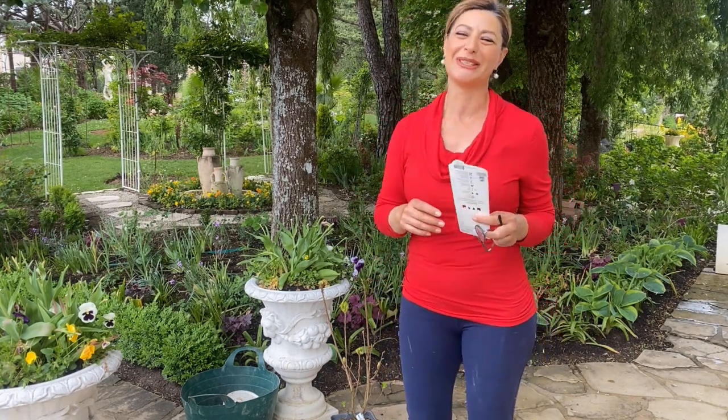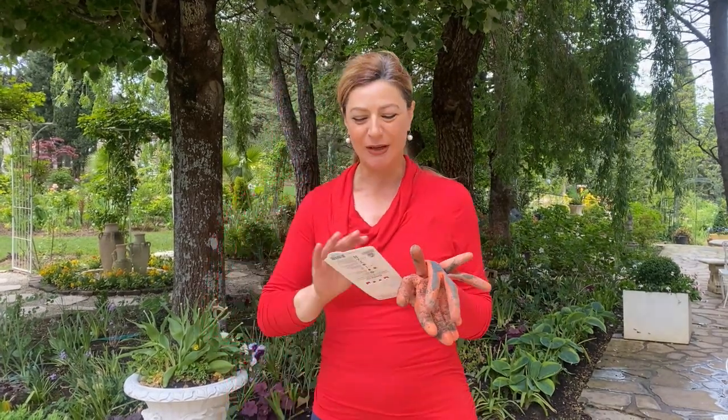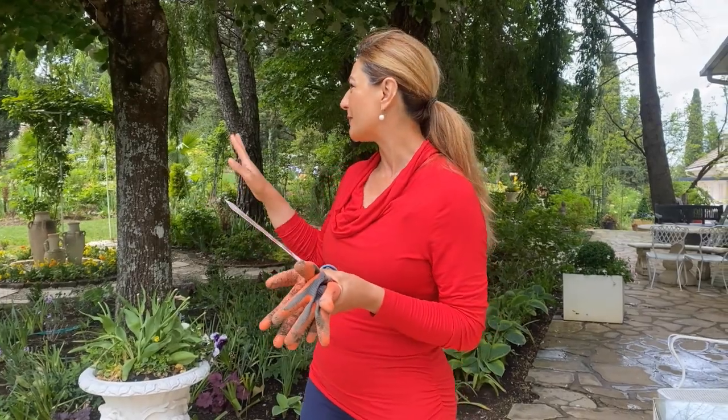It started raining so we had to head in, but the rain stopped and we're continuing. Let's pick up where we left off on the clematis.